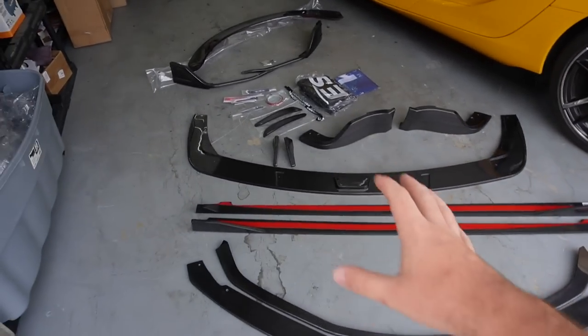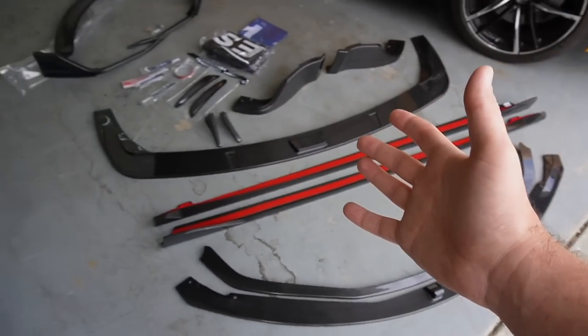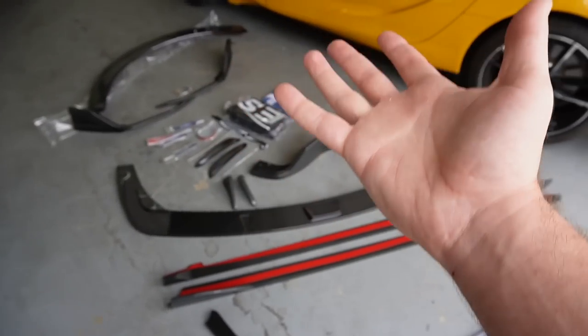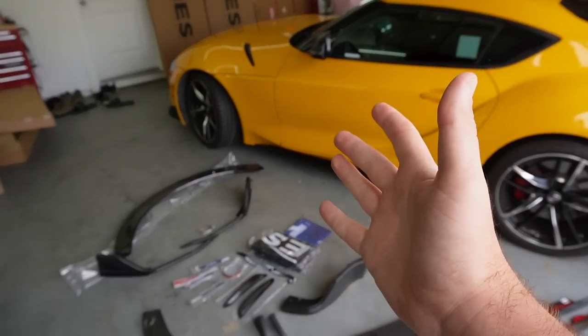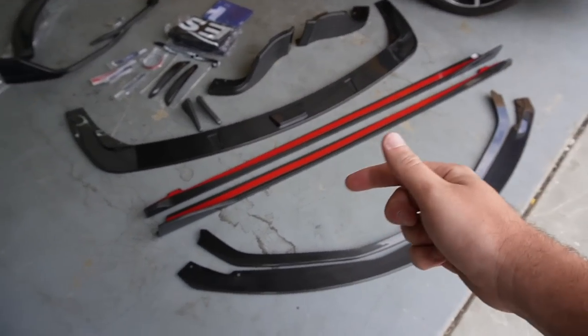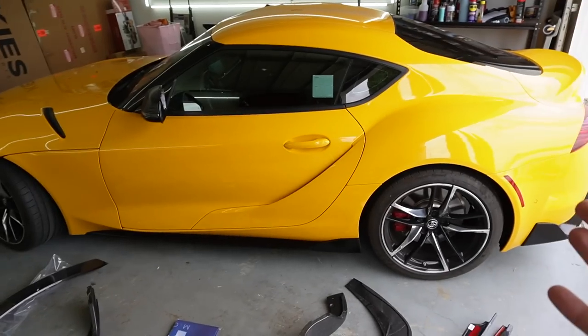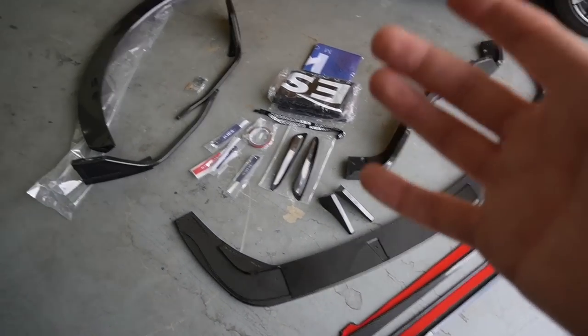Just like that, you pretty much have every piece of carbon fiber that were in those boxes. I was thinking about splitting this into two videos, but everyone's been waiting on the Supra for so long, including myself. So let's go ahead and do a full carbon fiber transformation all in this one video. For those of you who want a Supra and want to see how a carbon fiber kit will look, it's all going to be done in this one video.